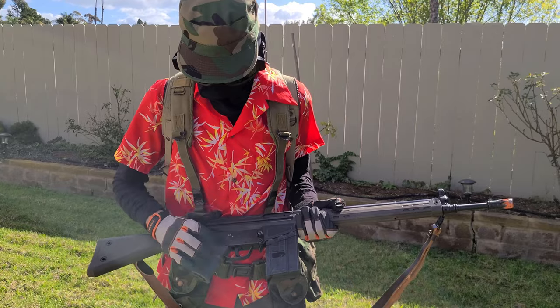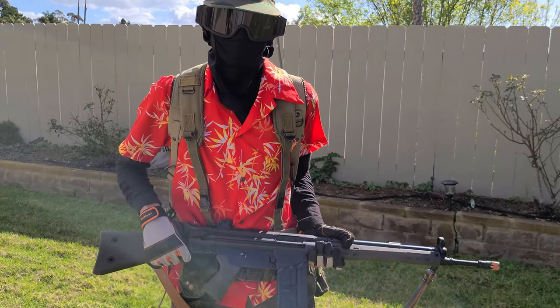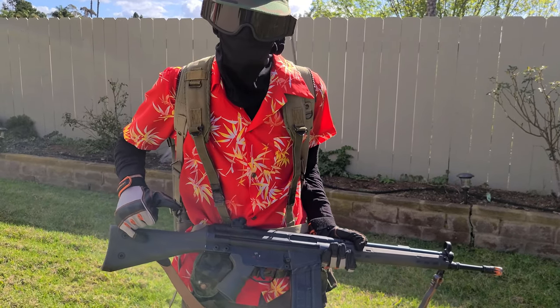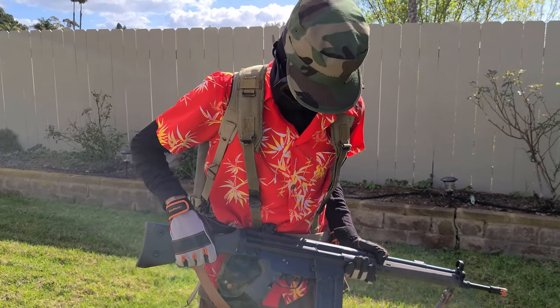It's got an LCT gearbox and motor. The motor is kind of lacking, as most LCT motors tend to be after a while. There is also no fuse in this gun, so you'd better hope a battery doesn't fry on you.